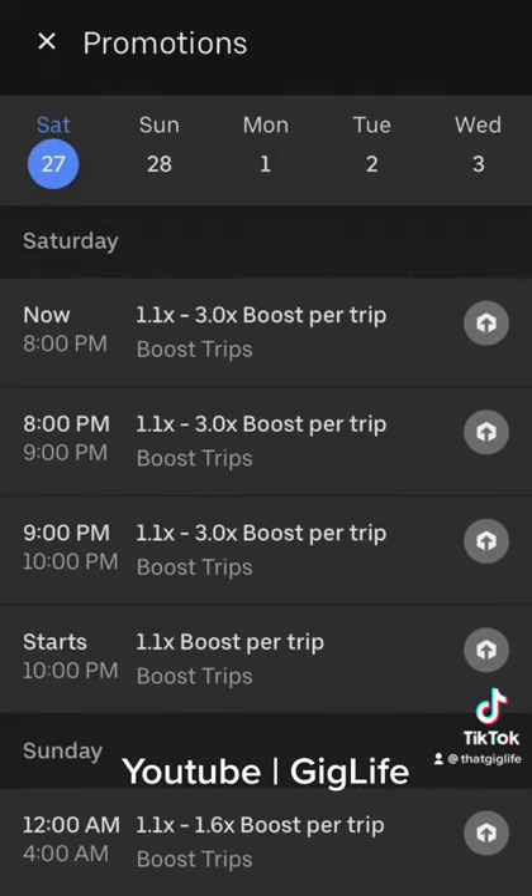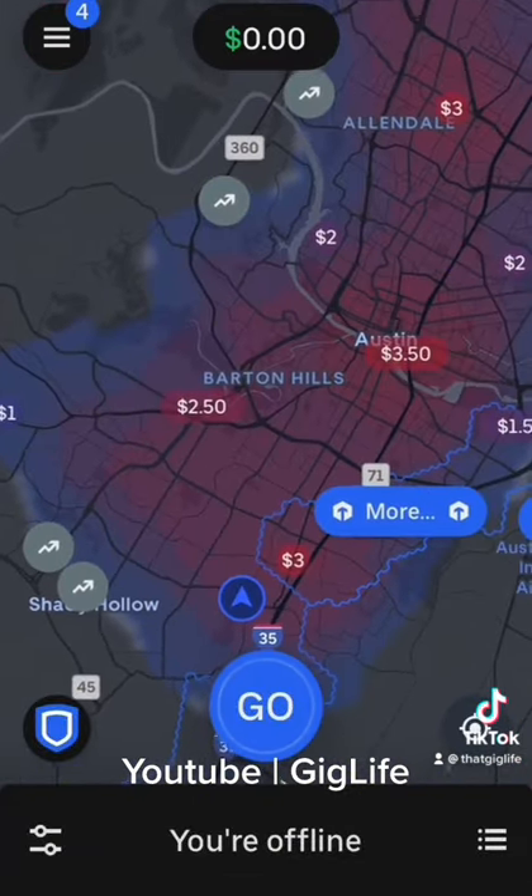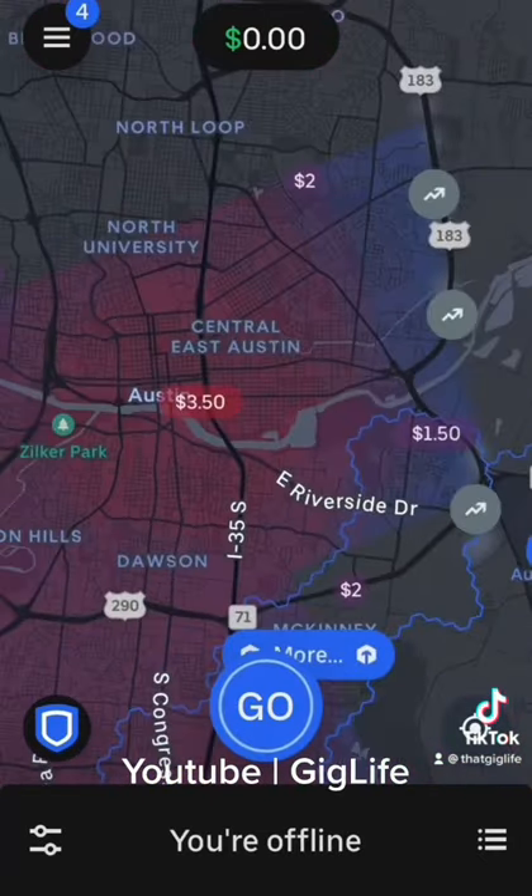Once I'm good on that I press the X button in the top left hand corner to bring me back to the navigation screen. Here you can see it's pretty hot today — I can get paid up to an additional $3.50 delivering in some areas.